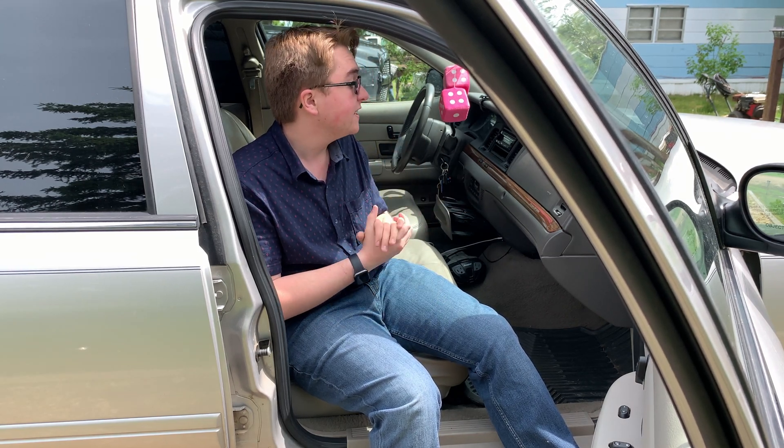The car is back to factory settings, which is nice to see, and I have cold air conditioning blowing on my face now, which is awesome. Anyway, that's about all. Thank you guys so much for watching, and as always, have a good one.